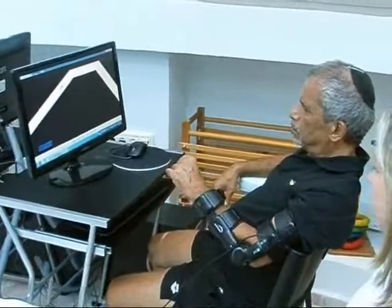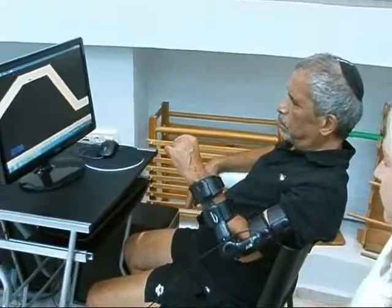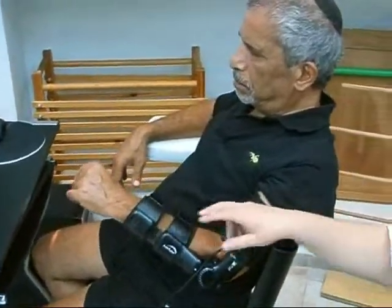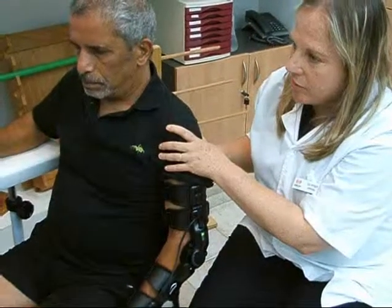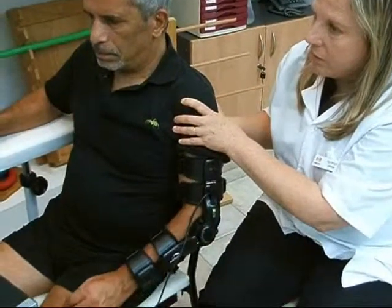Here you see the patient performing intensive active elbow flexion and extension exercises according to his movement ability. The system allows the patient to practice repetitive active exercises in the form of motivating and challenging games.